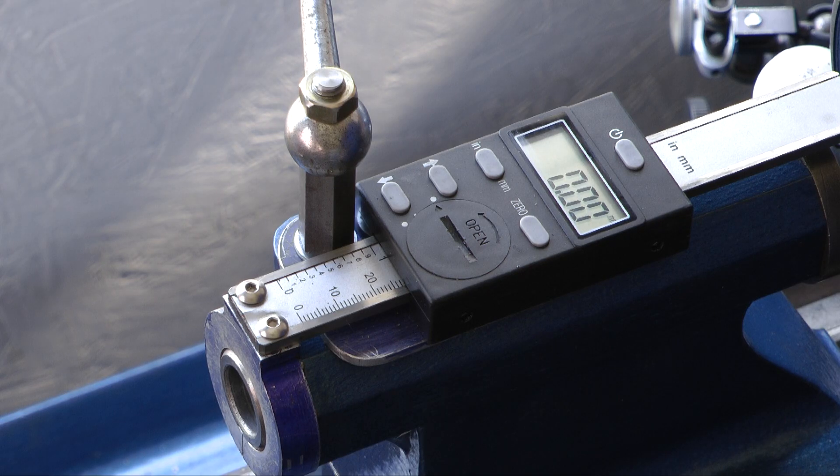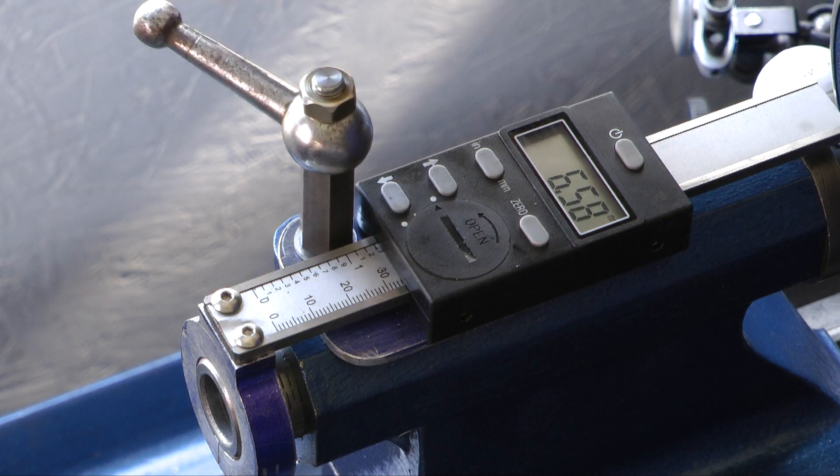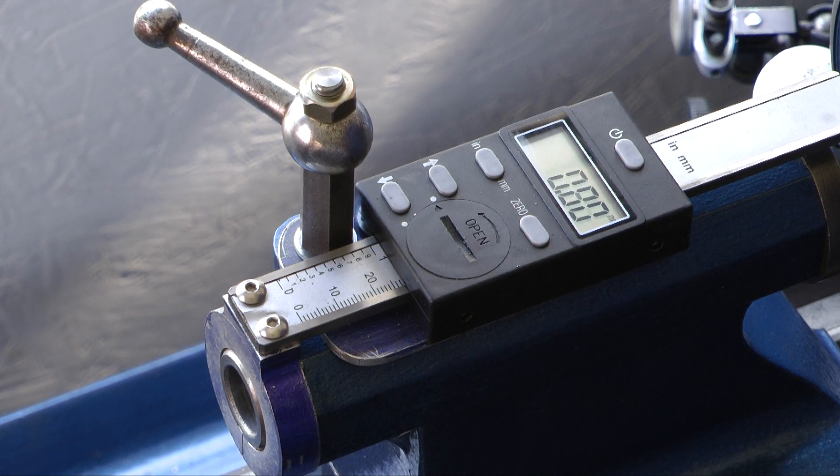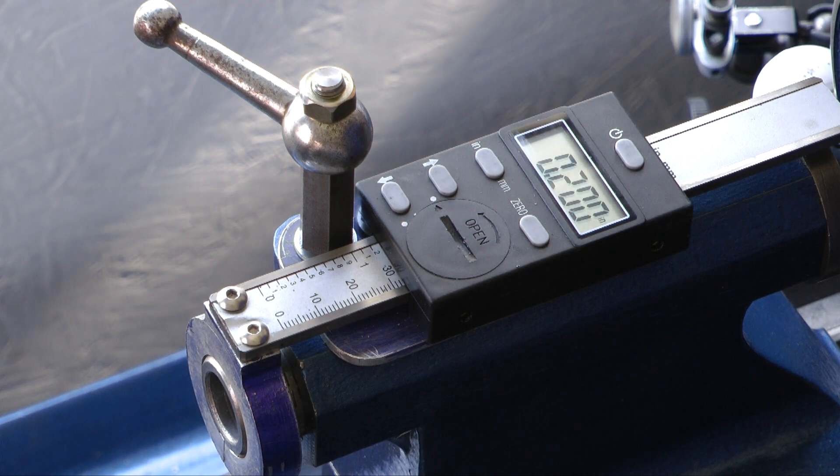It's set to zero, so every time it comes to zero it just shows me the accuracy of this mounting setup — and it still reads correctly at the moment. You can switch to inches if you want.